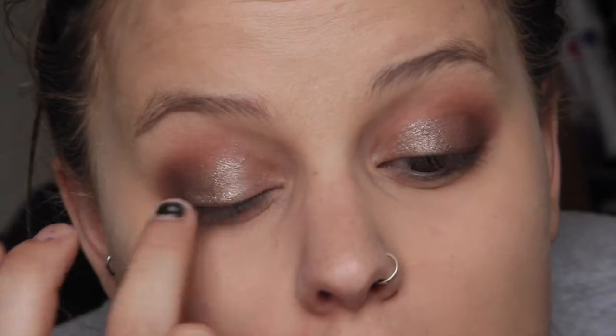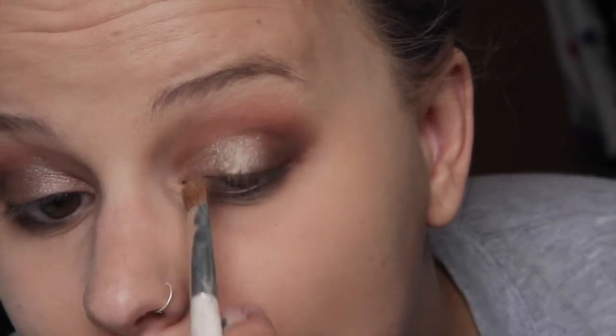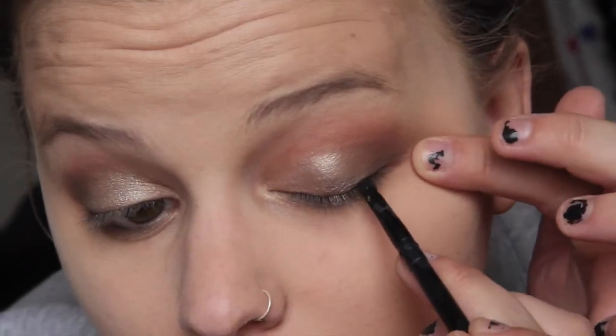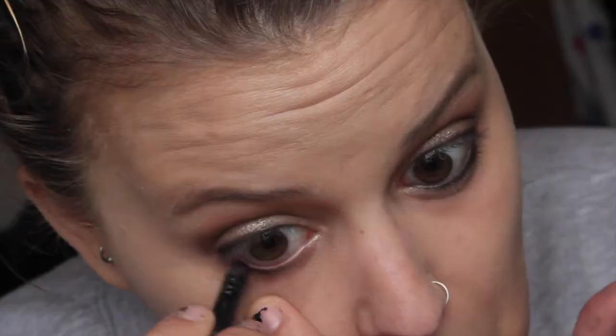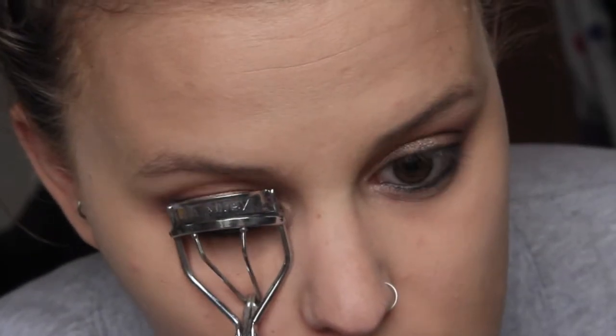I'm taking my Maybelline Color Tattoo in Bad to the Bronze and putting that on my lid where we don't already have eyeshadow. Then I'm taking Half Faked and Booty Call, which are two shimmers - Half Faked is gold - putting that over the top for more pop, and feathering the edges with my crease brush. Next, using a small detail brush, I'm running some black right along my lash line with the tiniest little flick outside it. Then I'm taking a black eyeliner pencil and running that along my waterline and tight-lining my eyes. Then I'm curling my lashes and putting on false eyelashes - these are Ardell Demi Wispies.